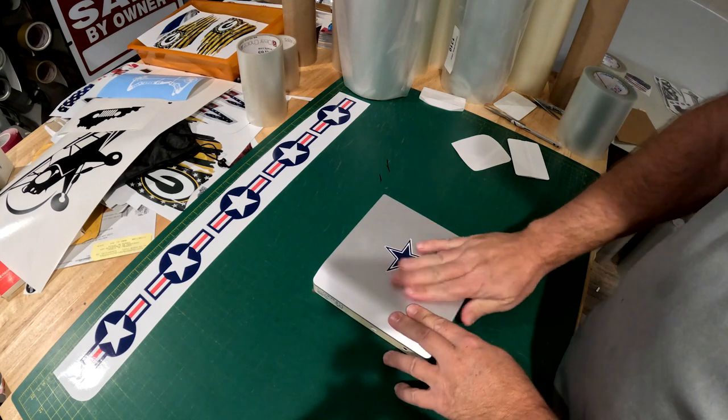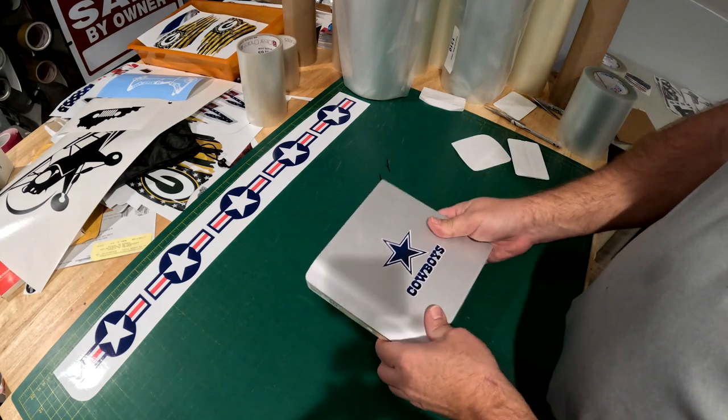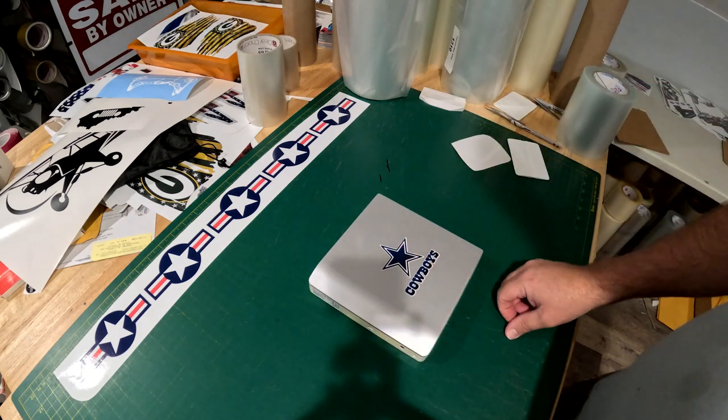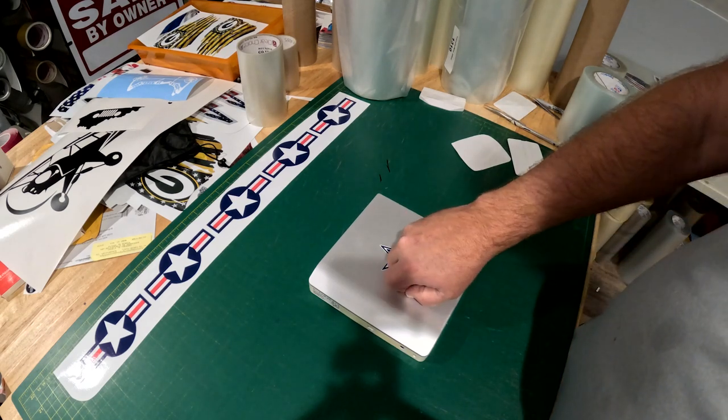The decals will not harm the surface when you decide to remove them. Simply pick at the edge to peel it off, or use a blow dryer if it's stuck on well — heat up the edge until it gets soft and you can peel it up.